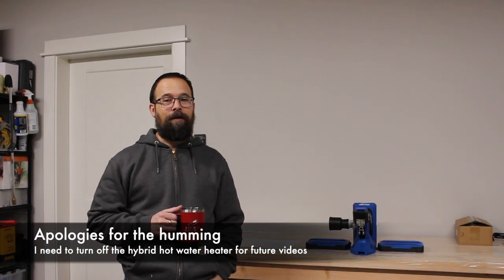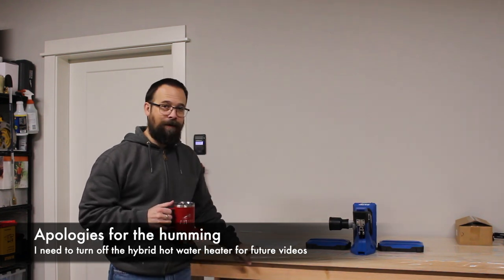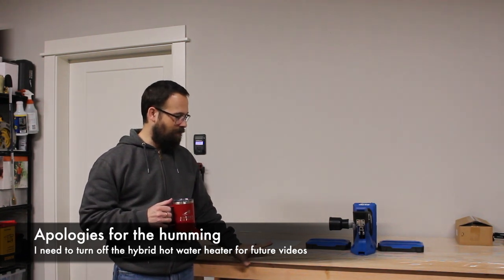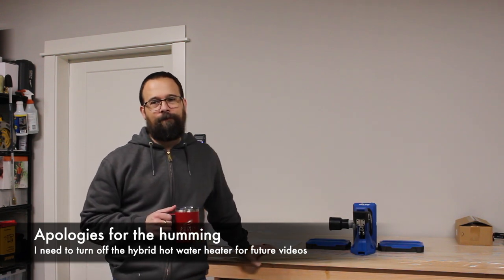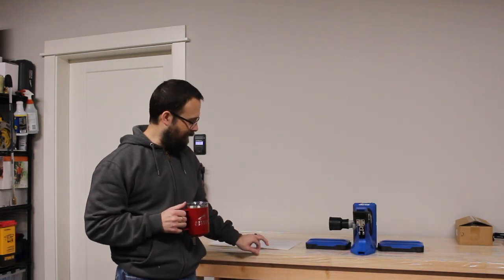The next step in the process to get our pottery studio ready is to set up the wheel we just got. We're still waiting to stain this rolling butcher block workbench project. It's been winter here, so getting the garage warm enough to actually stain the butcher block has been a challenge — it still has the protective plastic coating on it, and hopefully we'll catch a warm day where it's over 50 inside the garage.